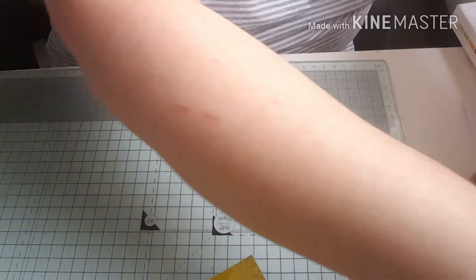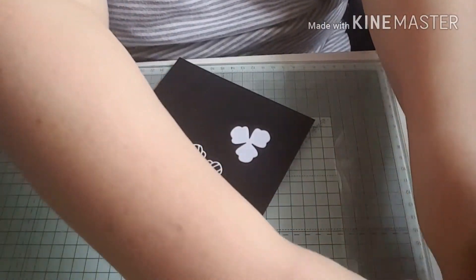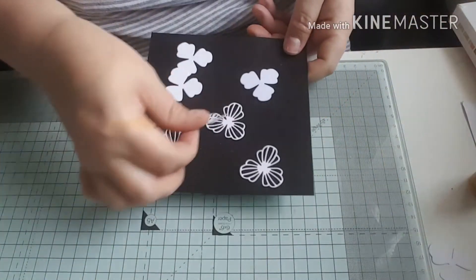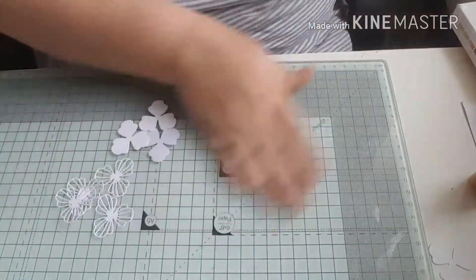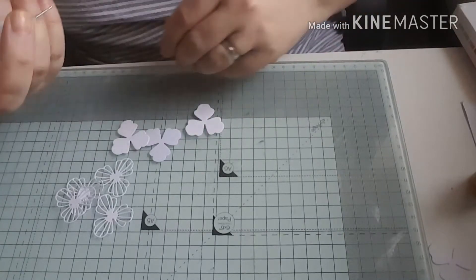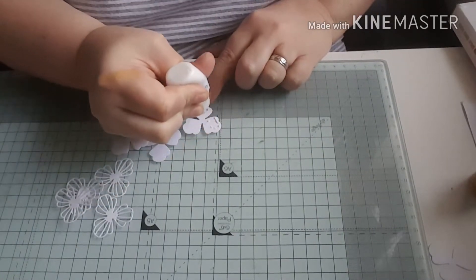Next I'm going to put my flowers together. I'm just going to use some wet glue to do this. As you can see - like I was trying to explain before - there's a top and bottom to the flower. So I'm just going to stick all five flowers together.